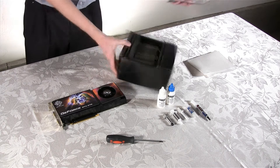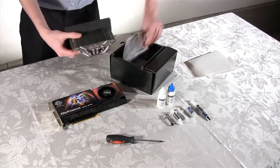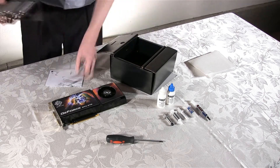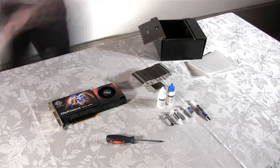We're also going to open up the Thermalright HR03 GTX VGA Cooler's box, so we can start installing the aftermarket cooler. This will allow us to silence our video card, because the stock cooler on the video card is quite noisy.